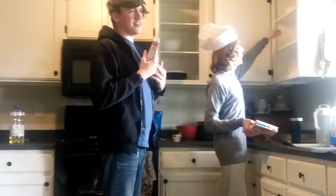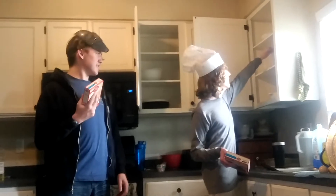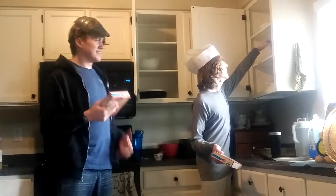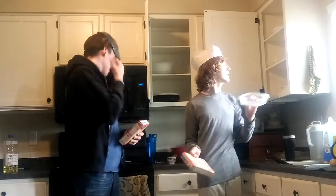Sorry y'all, we're kinda new to this thing. Except for me — I'm not new. I don't even know, this is my first time cooking. Baking actually. Baking, cooking — same thing. Cooking is actual food, baking is this.